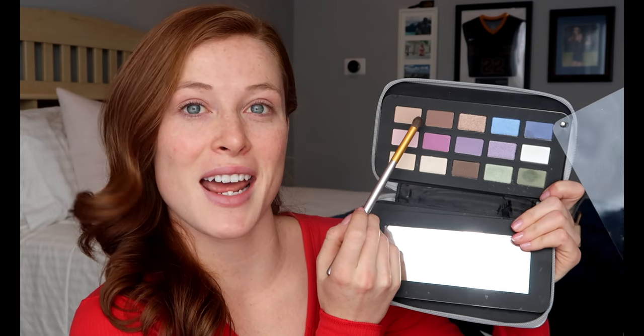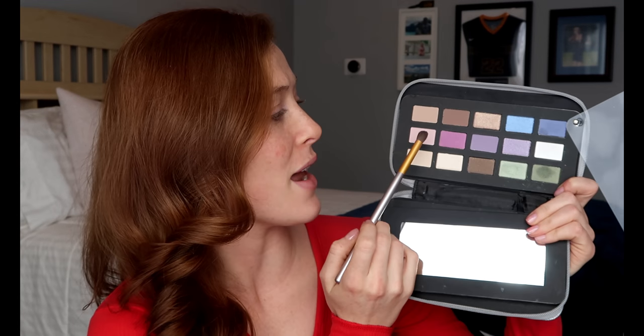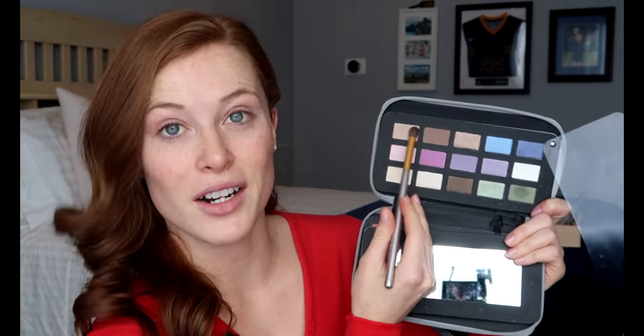To create Cheryl's smokey eye, we're gonna use my new palette from Ulta. They're having their super clearance sale, so if you need makeup and you have an Ulta near you, go check it out. I'm gonna be using this light tan and the darker brown directly next to it to create the smokey eye, and then I'm actually gonna use this light pinkish purple to highlight. Take that lighter tan shade and sweep it all the way across your lid.